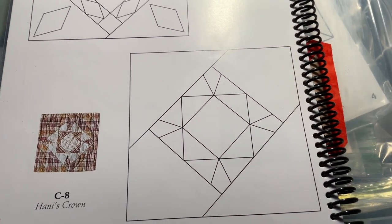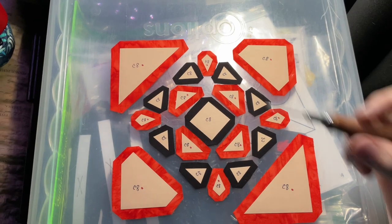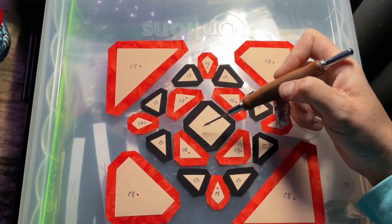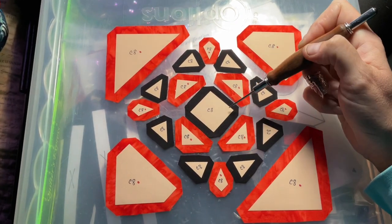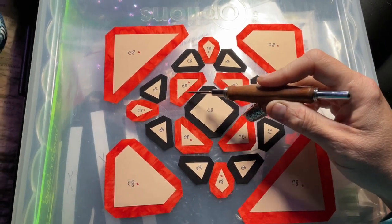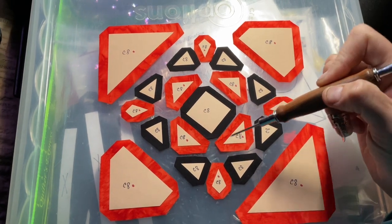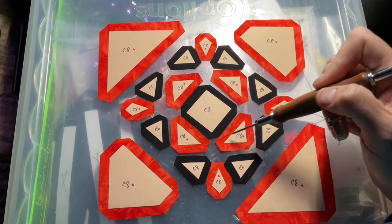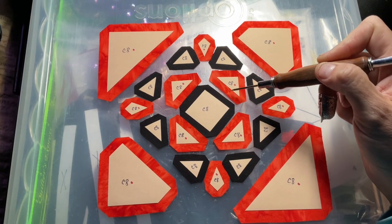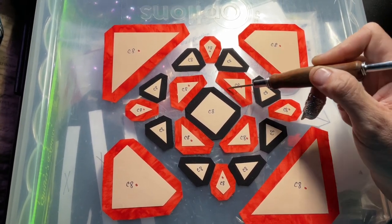Here are my pieces. For the square, I'm going to baste opposite sides and then the other two opposite sides. For the triangles going in here, I'm going to do opposite ones — I'll do the legs first then the hypotenuse on some, and on others I'll do the hypotenuse first then the legs.